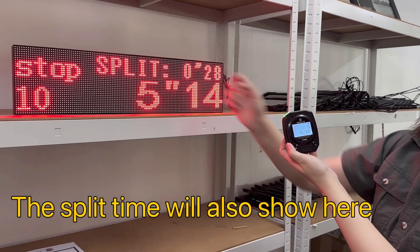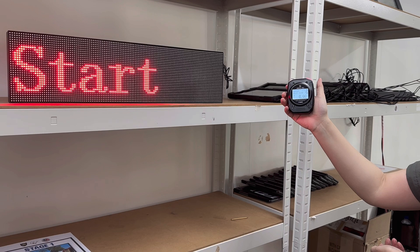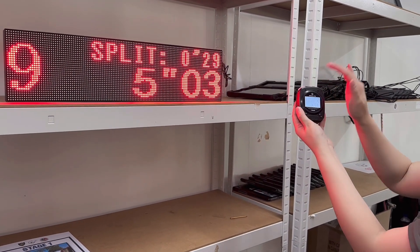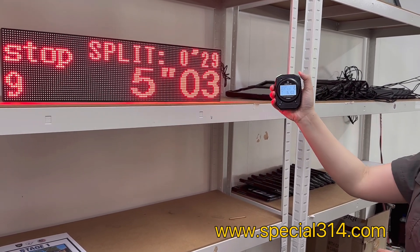There is a stop here, and if you want to start again you just press start. Then you can finish — that's all.